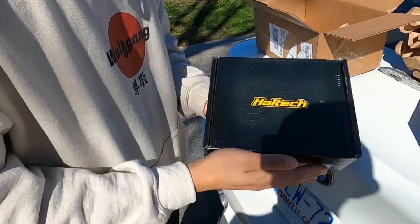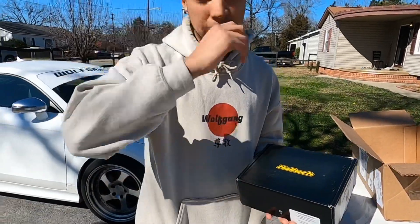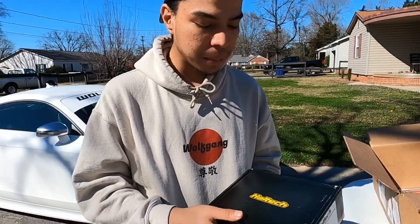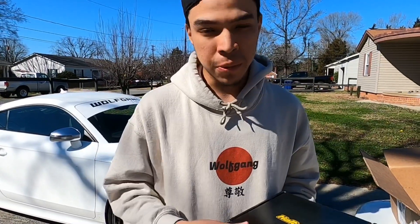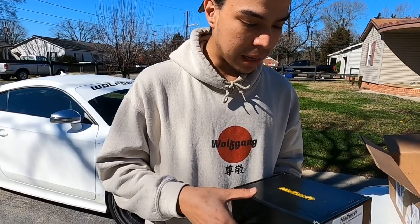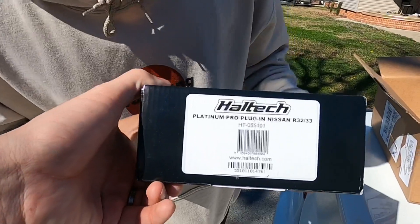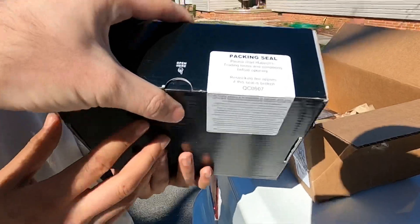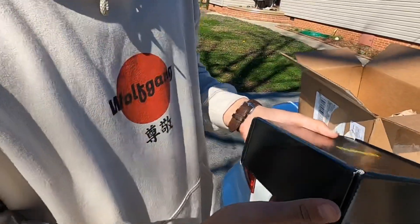So I went with Haltech. As some of you guys know, Haltech is one of the leading providers of ECUs, mainly in Australia, because Skylines are more popular down there and the majority of their builds use Haltech systems. So that is what I went with — it's what they recommend. Let's see the size — Platinum Pro, packing seal still on it.